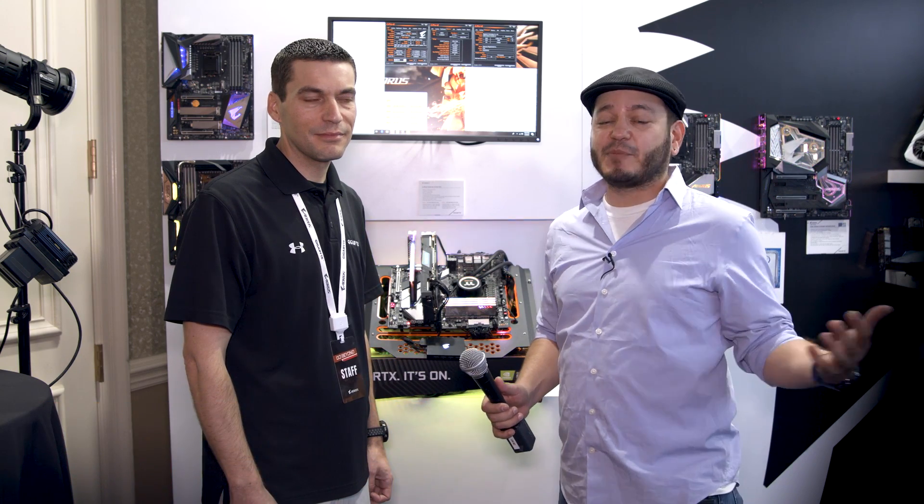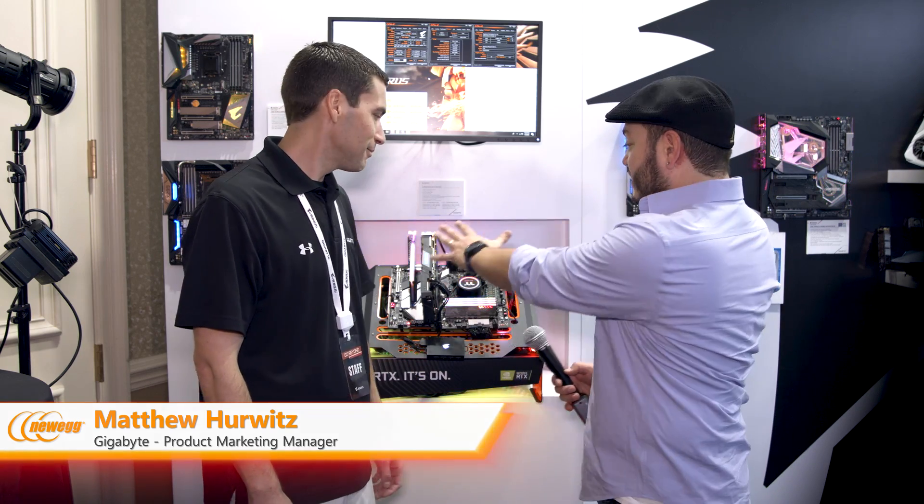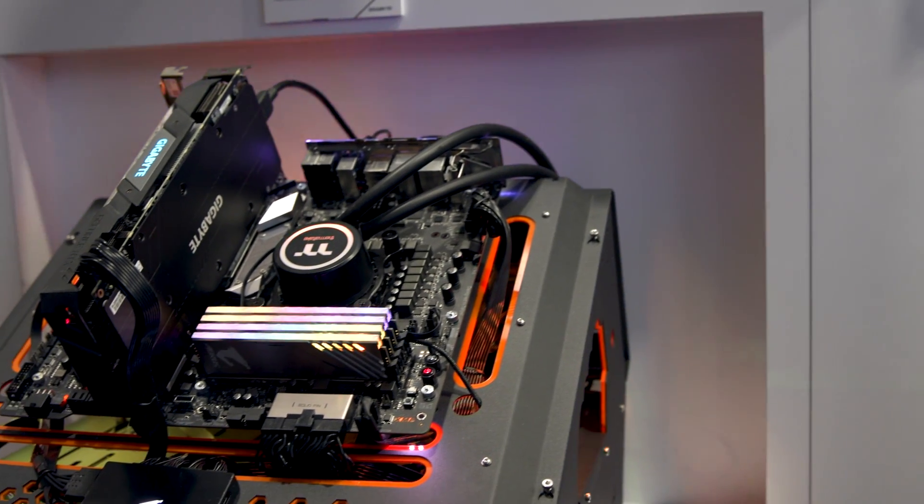Hey Newegg viewers, Juan Carlos Bagnell here. CES 2019, hitting the floor with Newegg and we're here at Gigabyte and AORUS talking about some really exciting technologies coming up. I'm here with Matthew and he's going to walk us through this beautiful exposed deck right here — what's going on with the system?